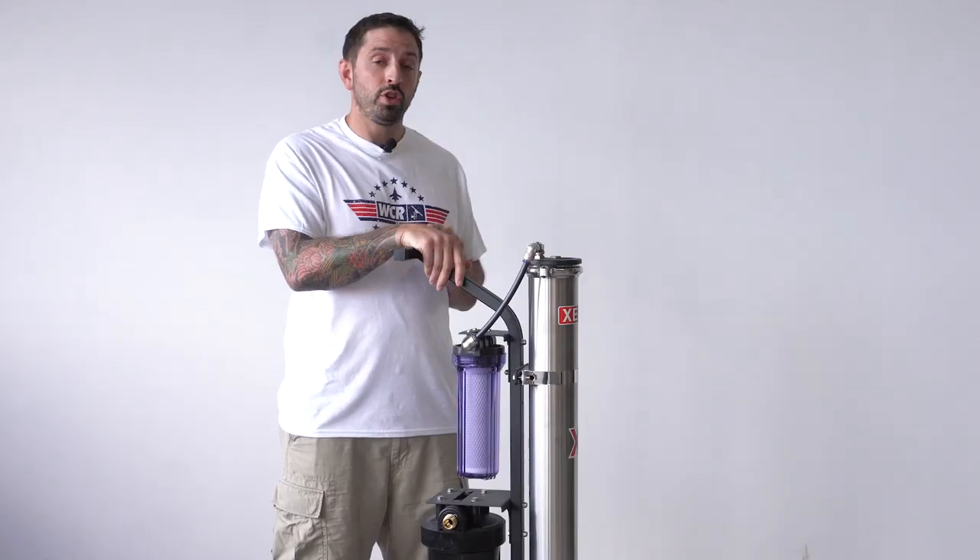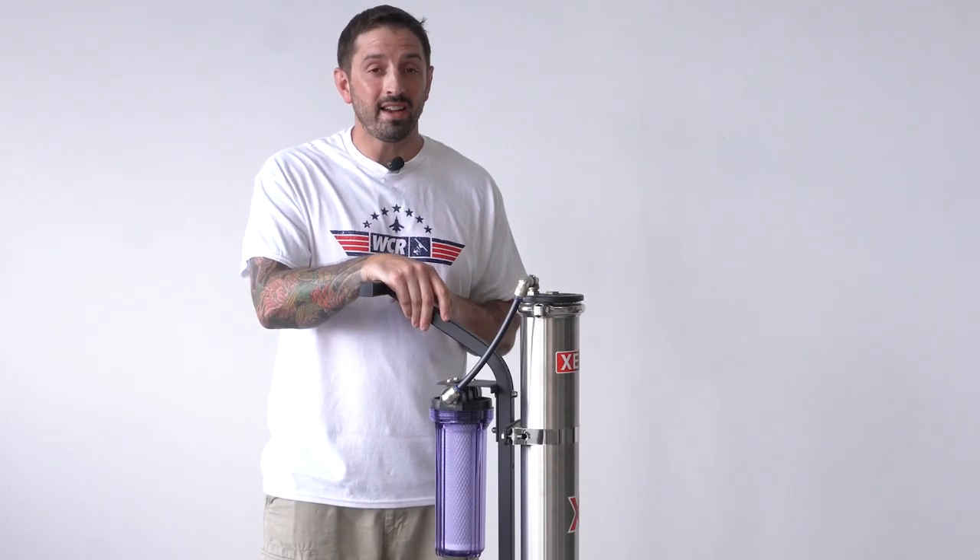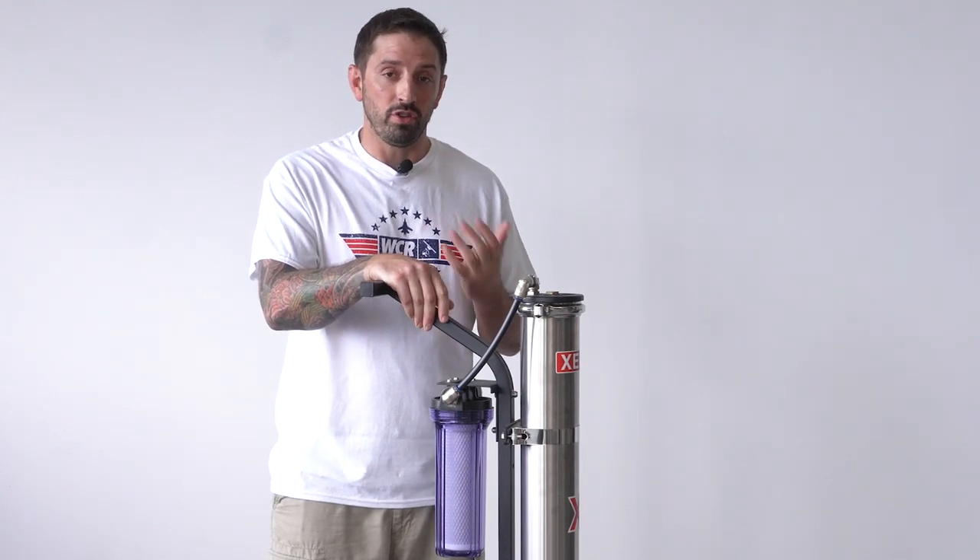A really nice thing with the Zero Pure Revolution is you can operate this standing up or laying down. Same with transporting it as well. You also do not need to flush the system before or after using it.